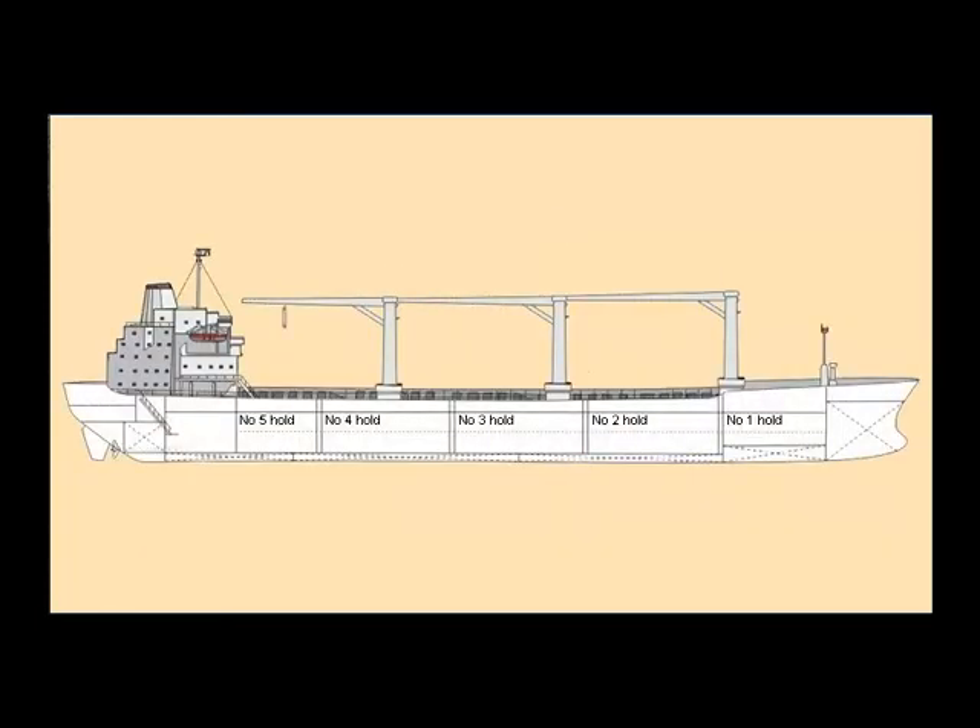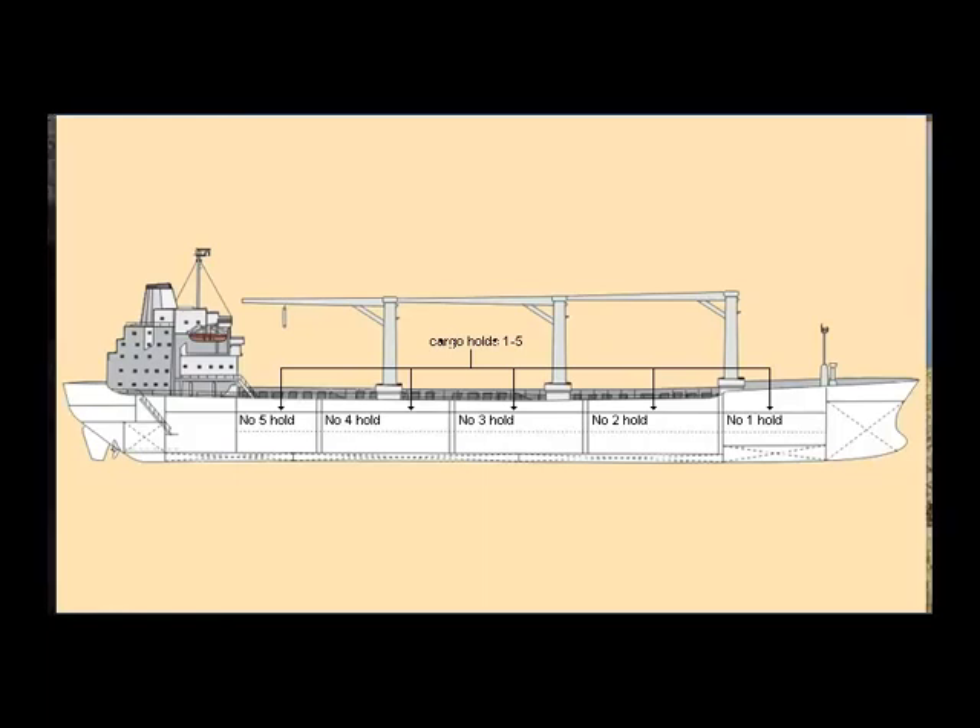Below the weather deck are the cargo holds. On the marina, there are five holds that can load a wide range of dry cargoes. The holds can be used both for carrying bulk cargo, like grain or fertilizers, or to stow containers.